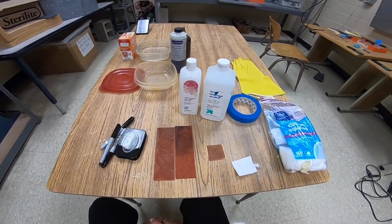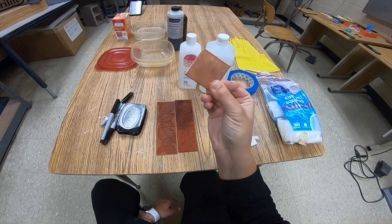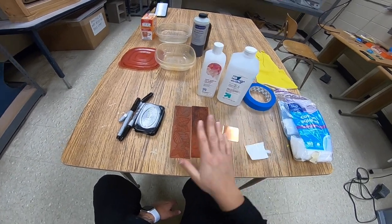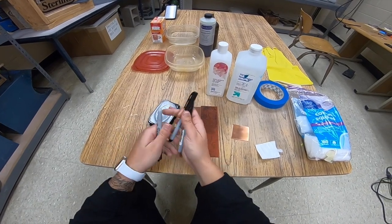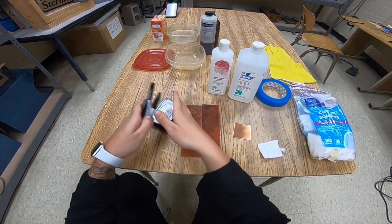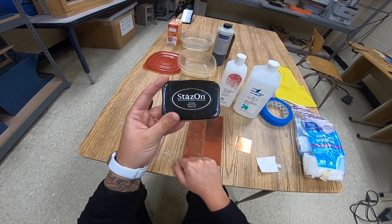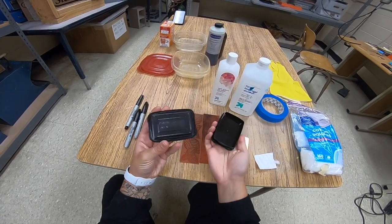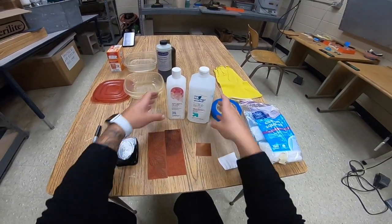In this video we're going to be talking about acid etching. We're going to be using this piece of copper as an example. We need some stamps or some sharpies so you can decide what design you want on your etching, either using a stays-on ink pad with pre-made stamps or designing your own artwork.